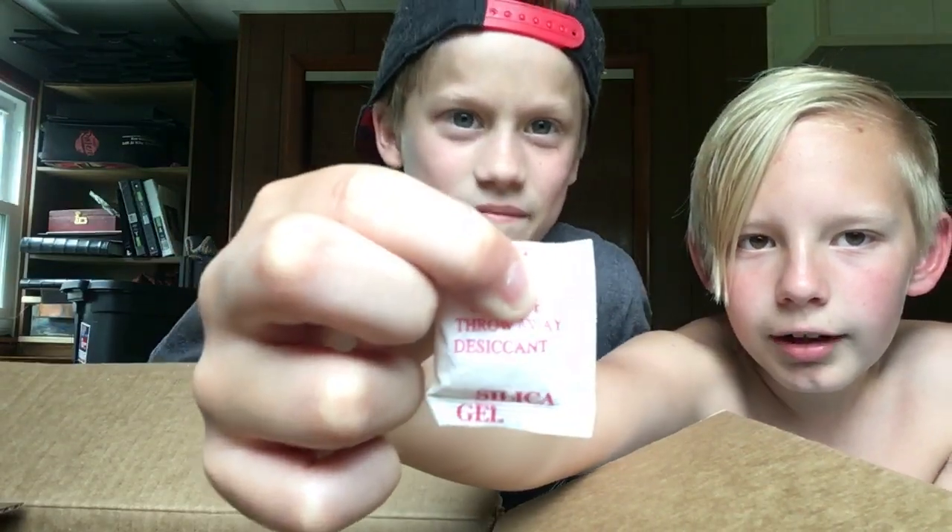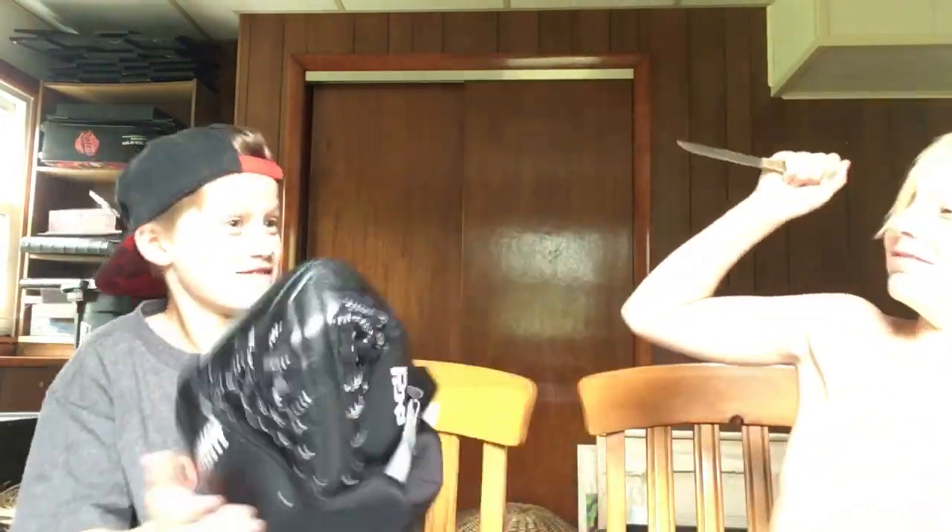Guys, it clearly says on this package right here — can you see it? No, you can't. It says to eat it. It says, it says silica gel — eat, not throw away. Love wins.